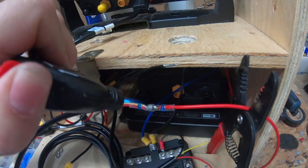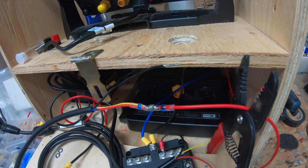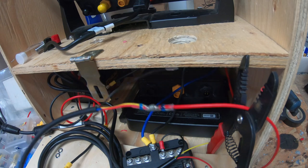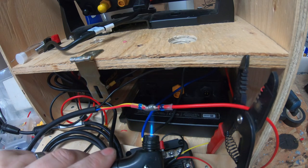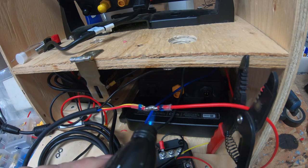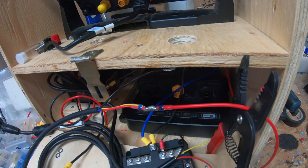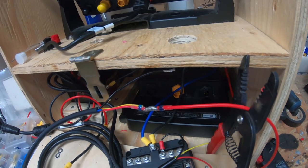I'll still melt the solder ring — just because it is there — but it's unnecessary because I've already soldered the wires underneath. Just extra confidence with the waterproofing. It is in a sealed box, but it's not waterproof sealed. So that's what I like to do there, and then I'll extend that and show you the switch after.